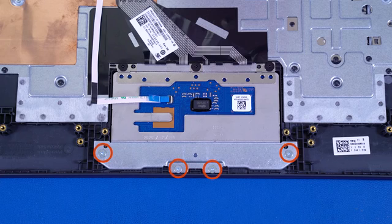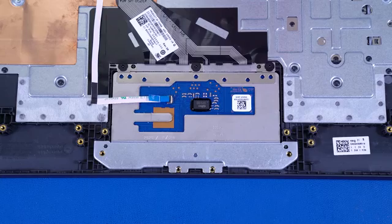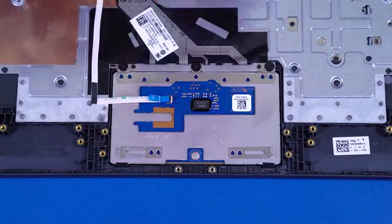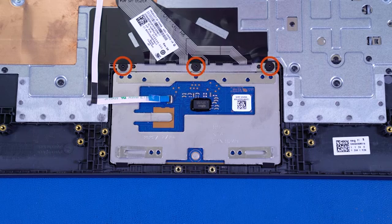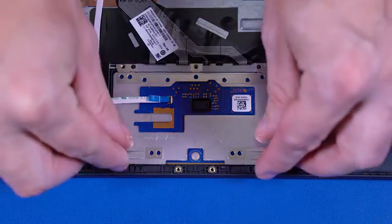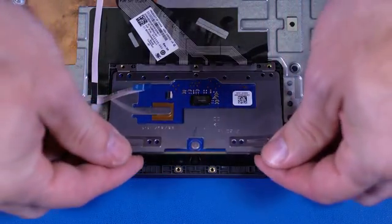Remove the four P1 Phillips-head screws that secure the touchpad board bracket to the top cover. Lift the touchpad board bracket off the alignment pins on the top cover and remove. Remove the three P1 Phillips-head screws that secure the touchpad board to the top cover. Lift the touchpad board off the top cover and remove.